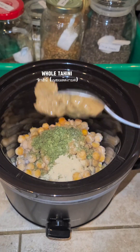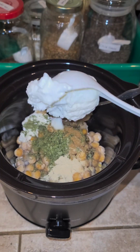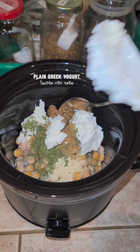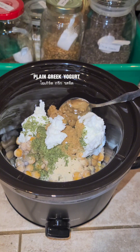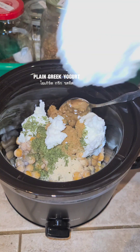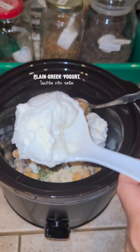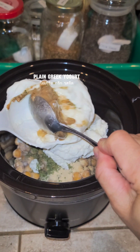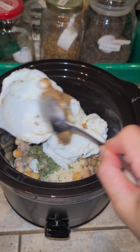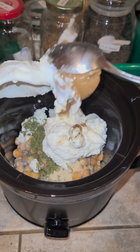For the whole tahini, they're just ground sesame seeds. I wanted to add protein into my stew so I added Greek yogurt — I had about half a tub left in the fridge so I used it all to make room in my refrigerator. If you don't want to use Greek yogurt in your stew, that's okay too.